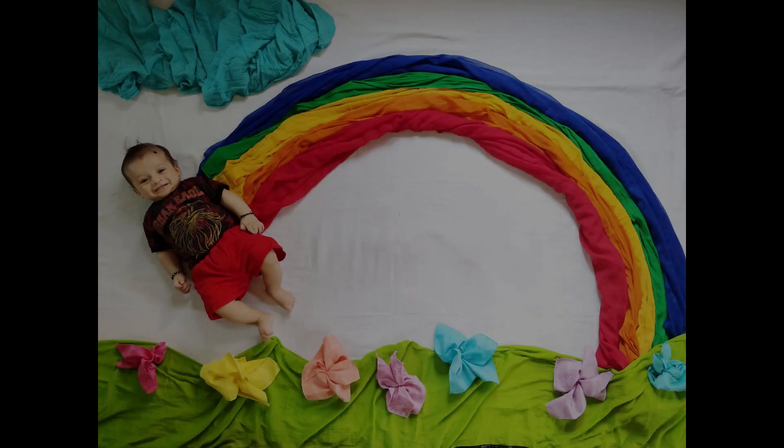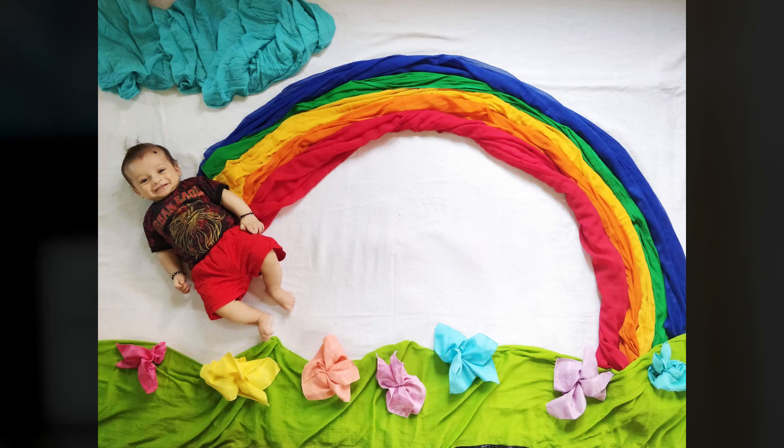This next one is so amazing — I really love this one. It shows that your baby is the rainbow of your life and has brought lots of colors to your life. I made a rainbow using different colorful fabrics with pure colors, used a green dupatta to give the look of grass, and shaped different colorful hankies into flowers. It is a very colorful and beautiful picture.